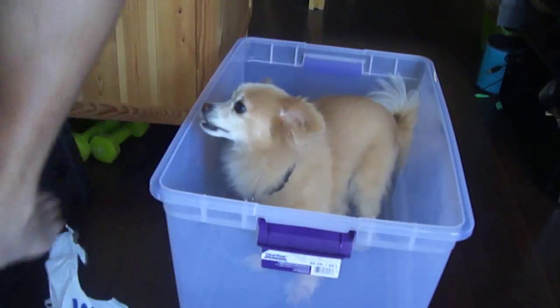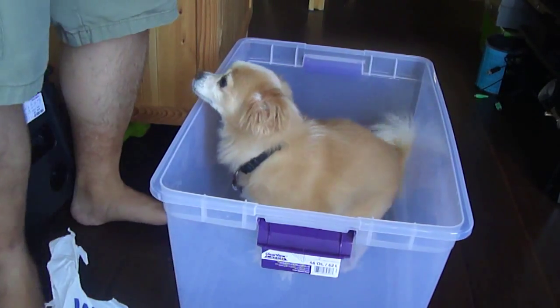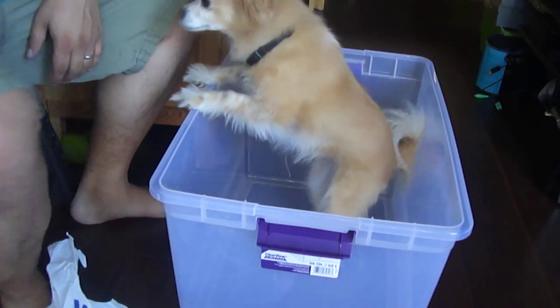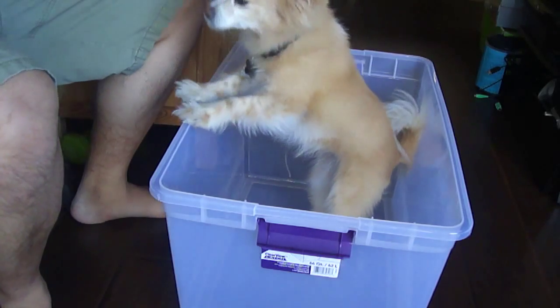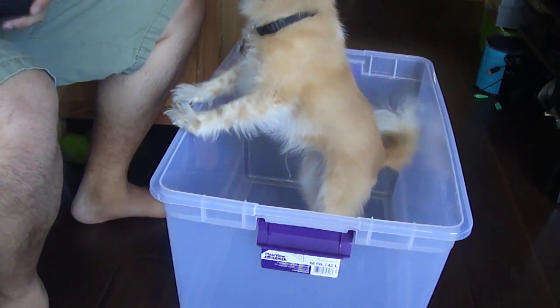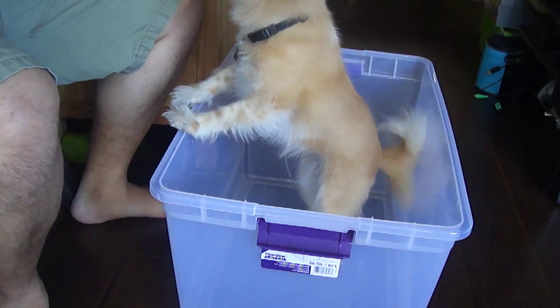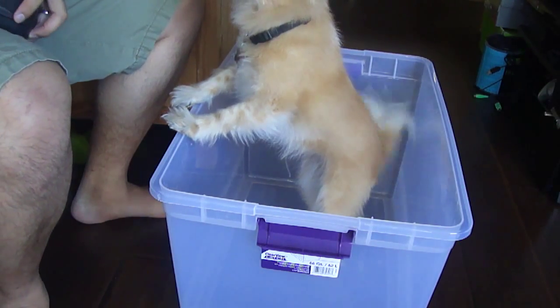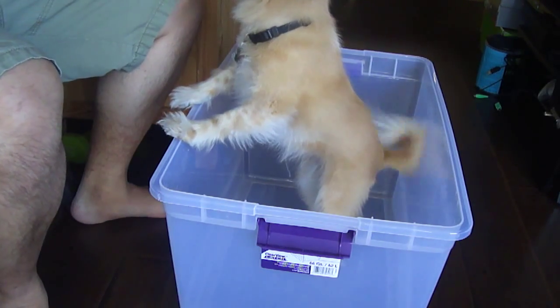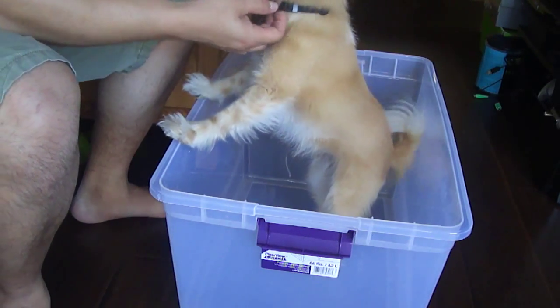I'm going to cut her hair. I'm going to see if this doesn't crash under my window, using this haircut machine. This will be fun. I need to take off her collar first.